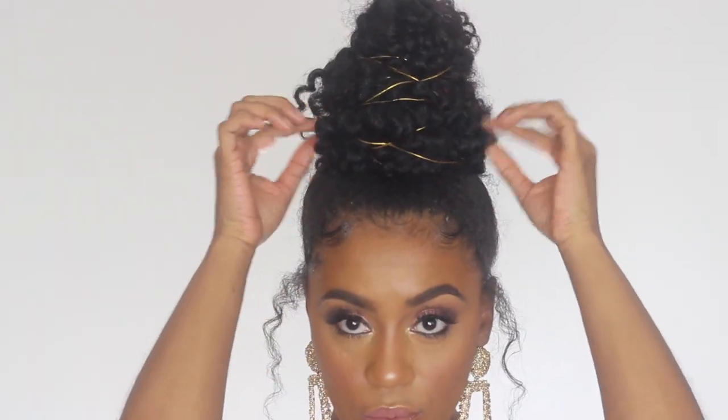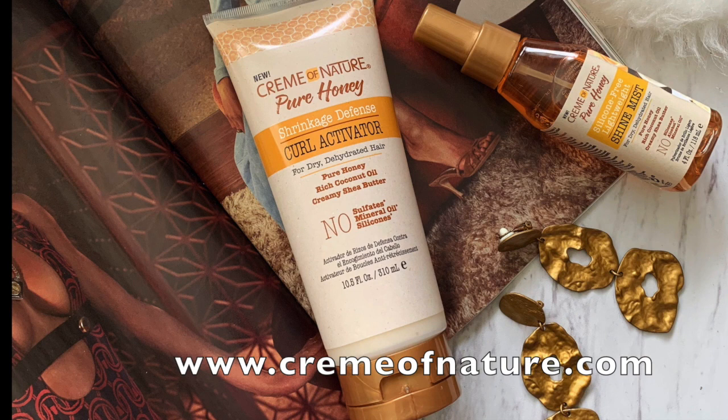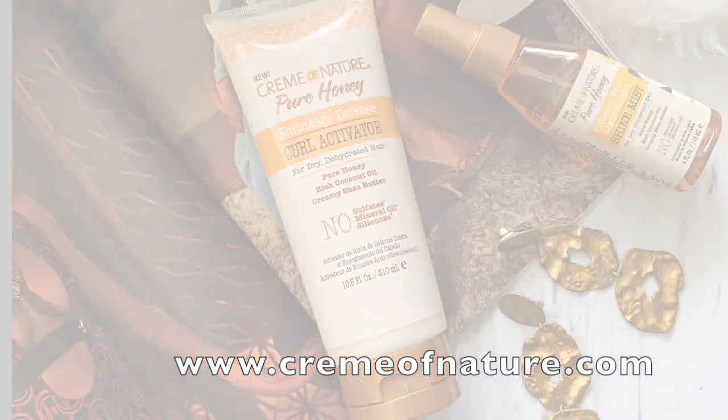This is awesome for a date night, out on the town, or an elegant event. Thank you guys so much for tuning in and watching — I hope that you enjoyed this style tutorial using the new Cream of Nature Pure Honey additions to their collection. If you're interested in getting your hands on this collection, definitely check them out at www.creamofnature.com.